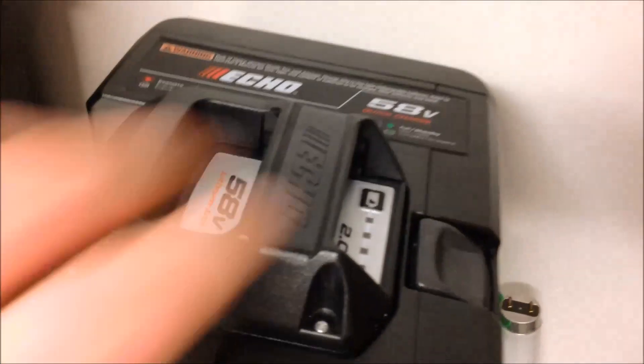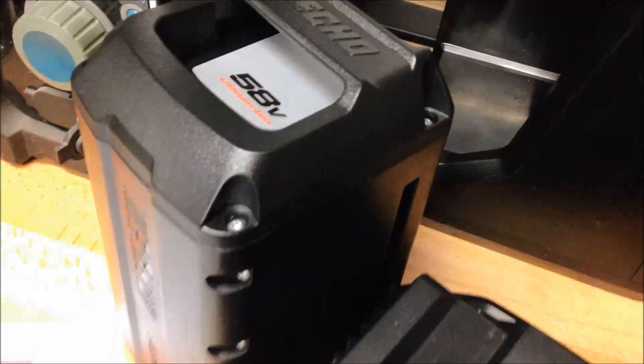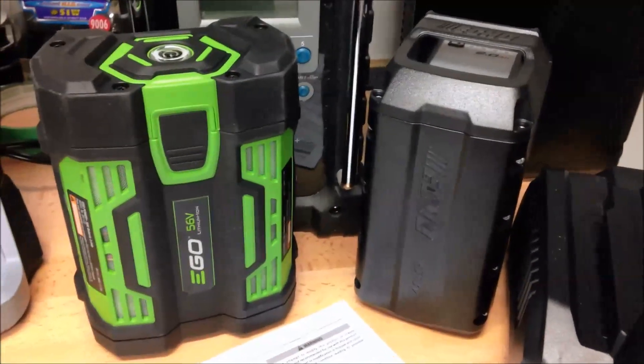If you want to check out a teardown of the Ego 2 amp hour battery, I did another video where I actually disassemble the Ego and check it out. These two batteries couldn't be more different from the way they're put together and assembled.